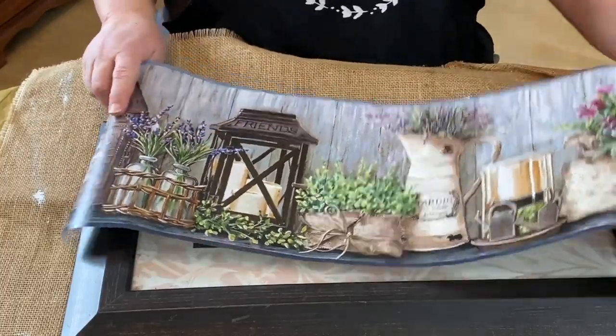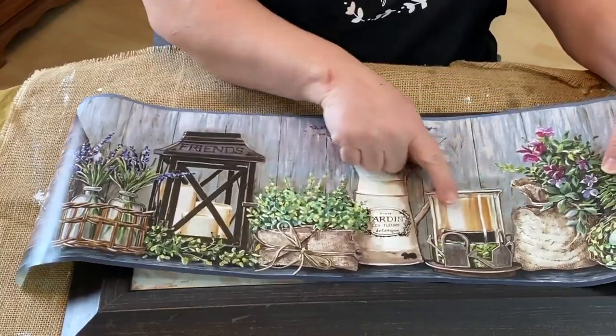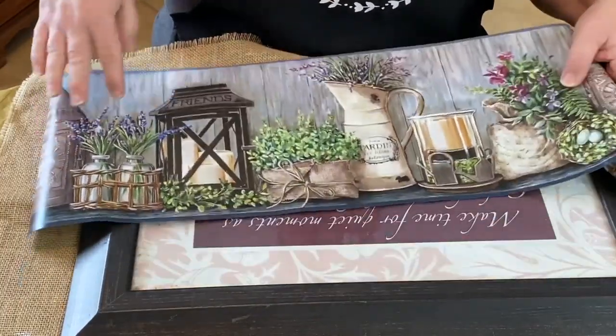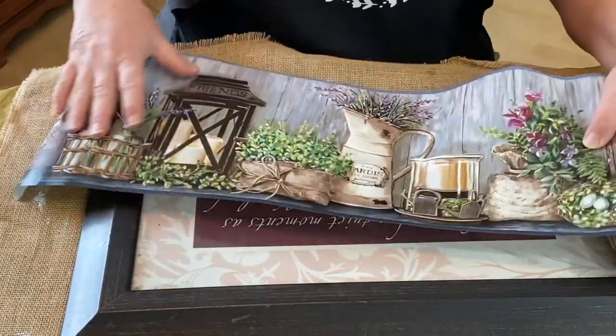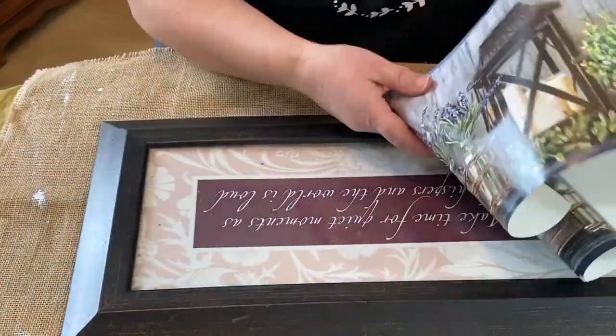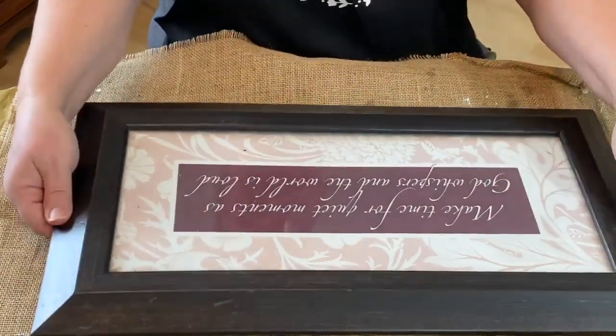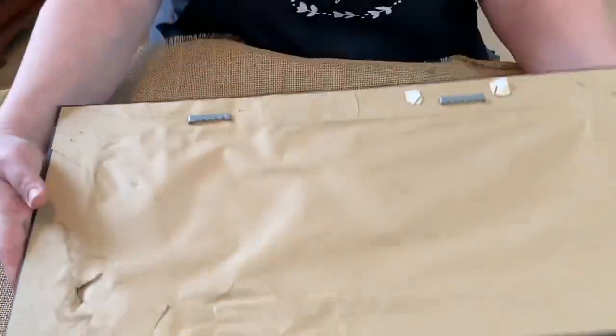Hey guys, welcome to Repurpose My Way. I'm Shelly. Today I'm going to be doing an inspiration piece with this wallpaper. I'm going to try and mimic some of the items in this wallpaper and I don't have exact but I'm going to try and do my best. I just love it. I think it's beautiful.